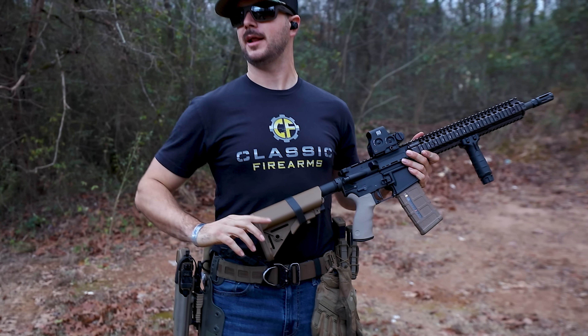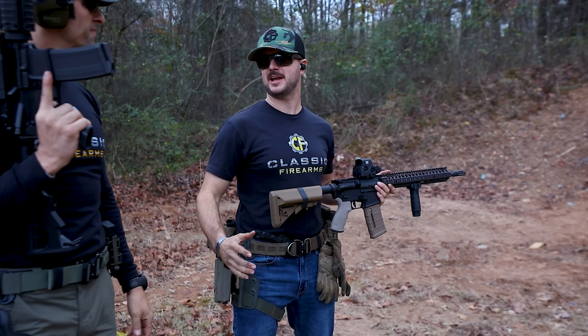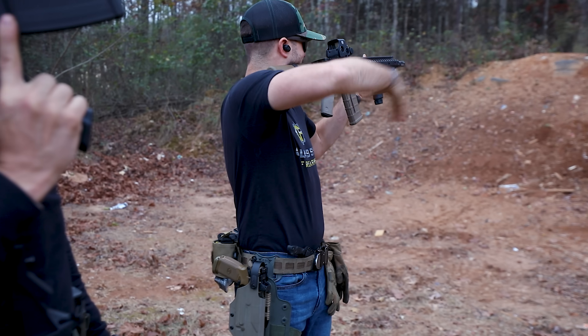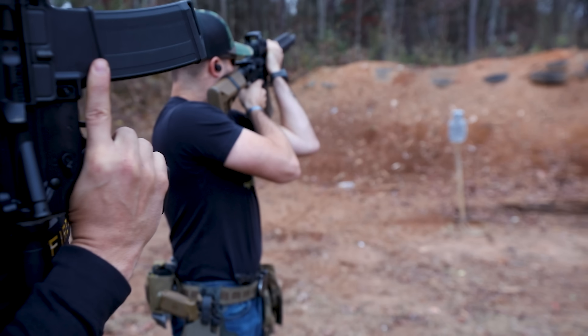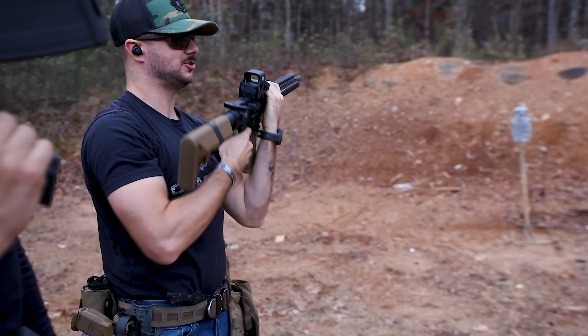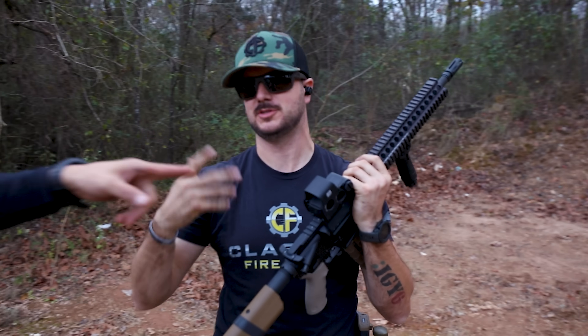Granted, if I know I'm not getting shot at and I want to take that 500-yard standing shot, I might do something where I kind of get this nice set in there. I bring this down and I might do something like this here. It looks funky, but that is one of the most stable shooting standing positions.